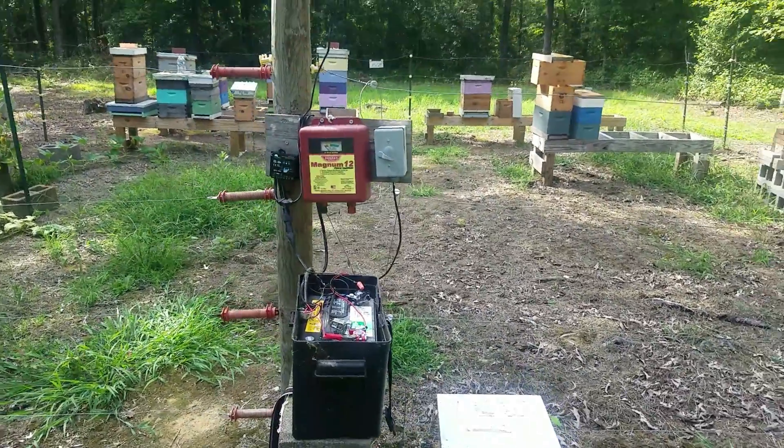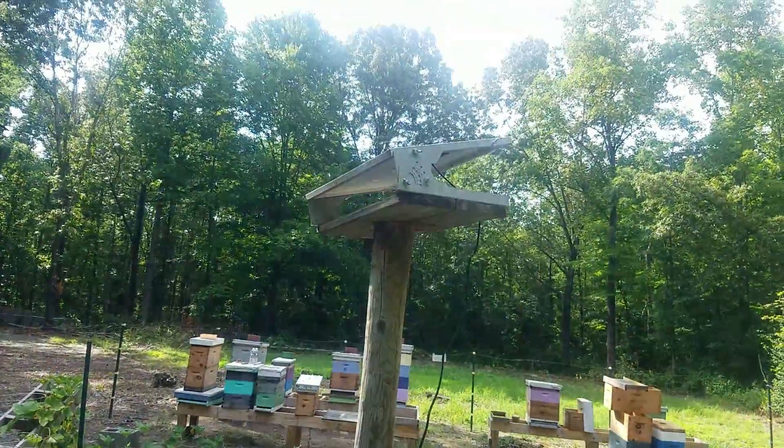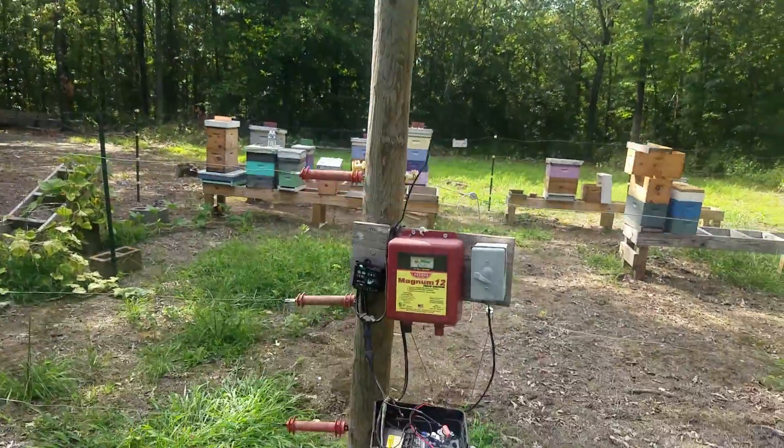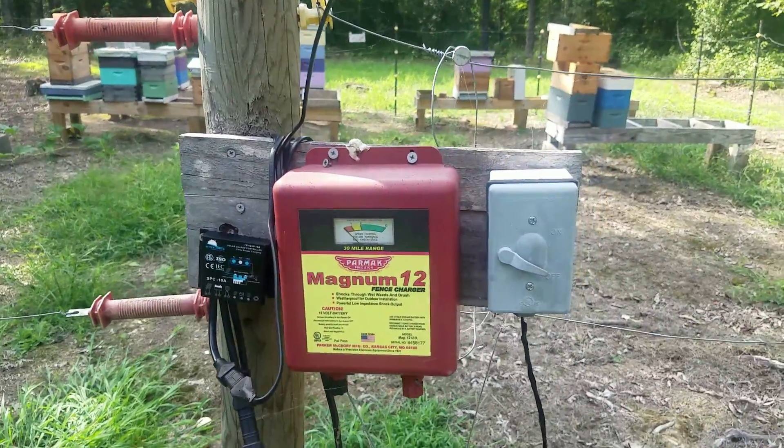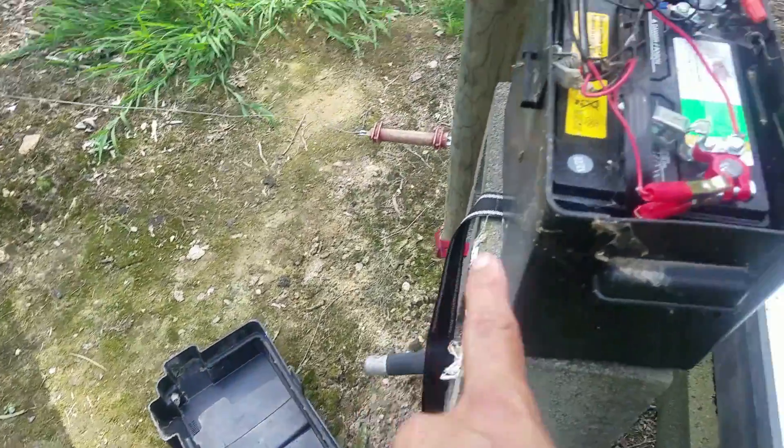Out here my electric fence is solar powered. There's my little solar panel, the fence charger right there. I've got a switch, my battery, and a cover for this.